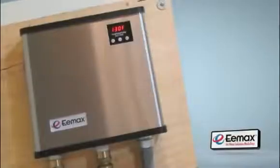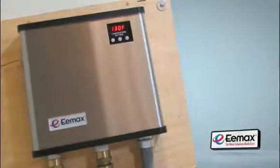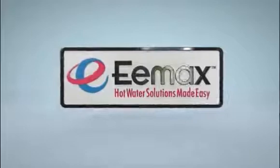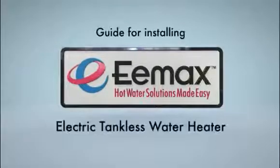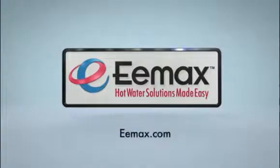The Emax electric tankless water heater is now installed and ready to provide on-demand hot water year after year. Outstanding quality and value, ease of installation, unparalleled technical support and engineering resources — these are the hallmarks of Emax, an industry leader in the development of electric tankless water heaters. Be sure to check out the entire line of Emax electric tankless water heaters along with customer case studies at Emax.com. Thanks for watching.